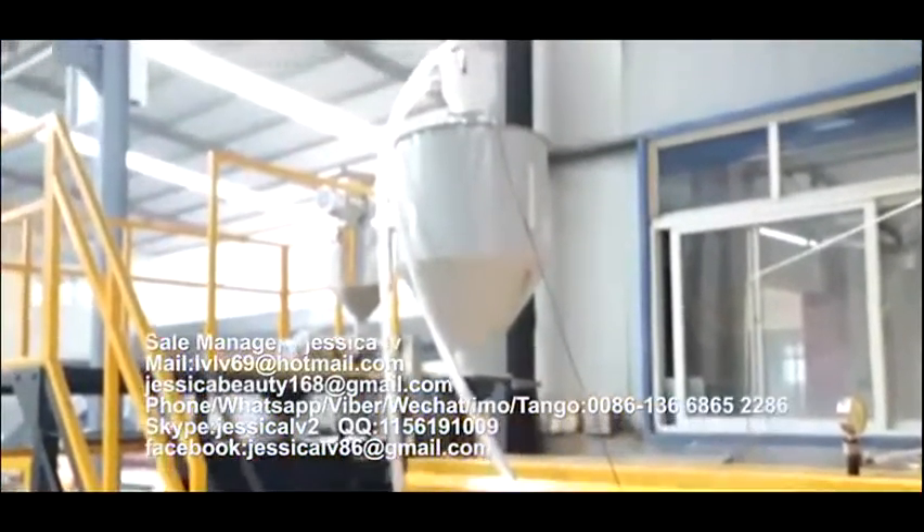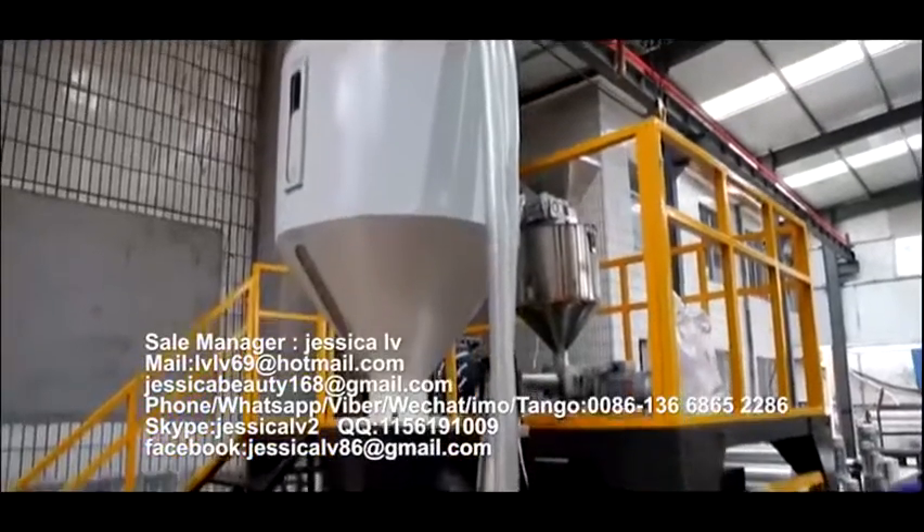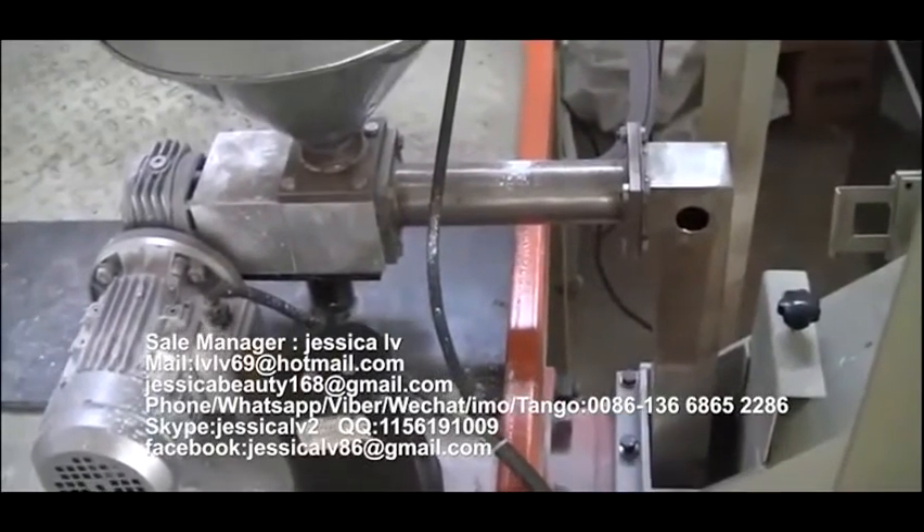The talc powder is fed into the unloading equipment through the Italy double screw, and then enters into the screw to plasticize.